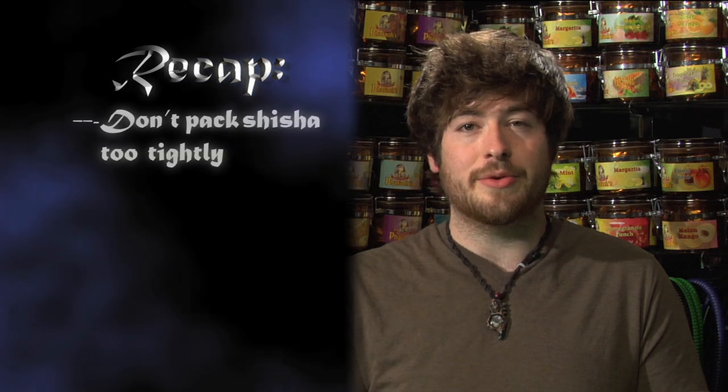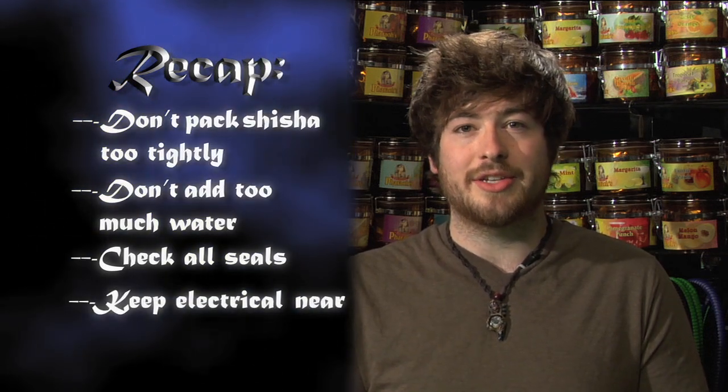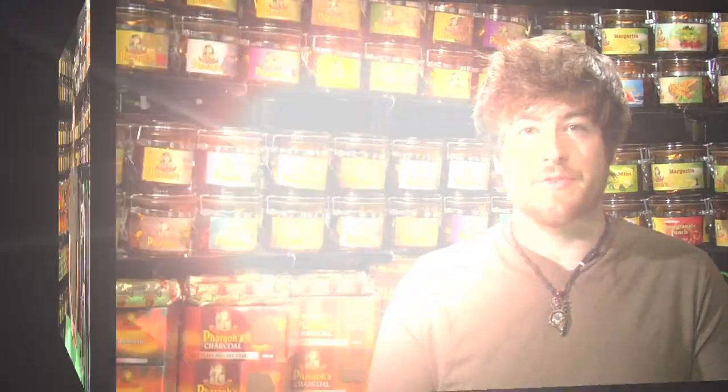That pretty much covers the basic problems most people have with their hookah. Key things to remember: don't pack your shisha too tightly, and don't put too much water in the base. Then go through and make sure each and every seal is working properly — and remember, in a tight spot, electrical tape is always your best friend. Stick around for our final section.